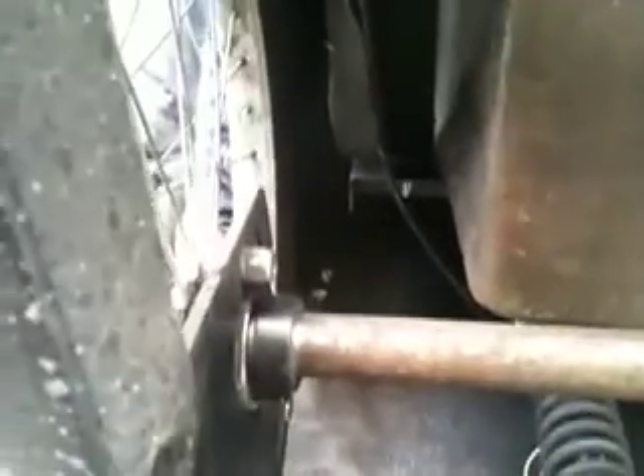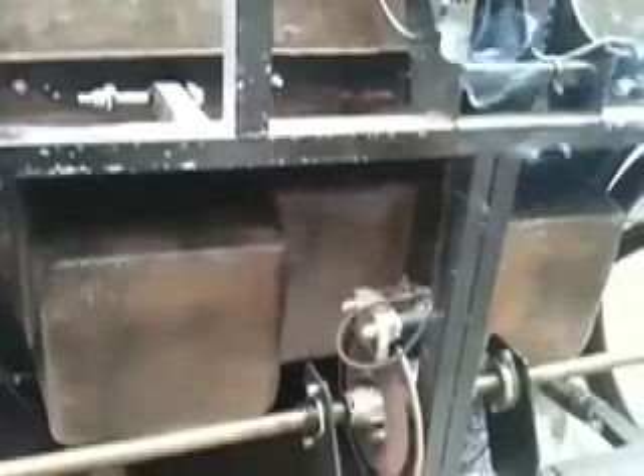Drag will slow you down. Your axles need to be adjusted so they're centered and spin freely. They should also spin in both directions as I'm doing here, without any impediments. Basically, they should spin freely like this fine example over here.